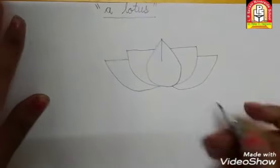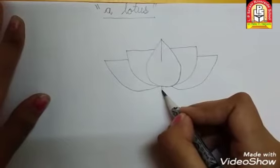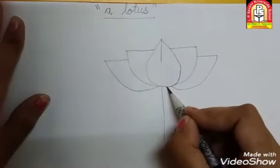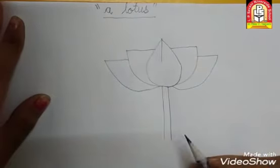अब हमें उसकी डाली बनानी है. इसके लिए हमें क्या करना है? Standing line. Then standing line. Very good. इसके बाजू में another standing line. यहाँ पे नीचे small slipping line.